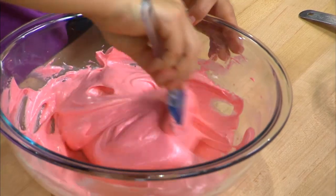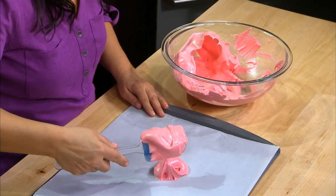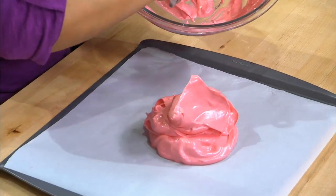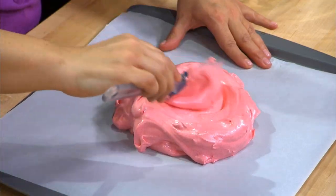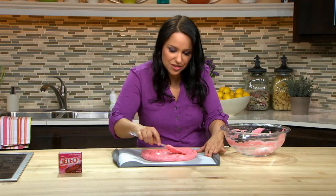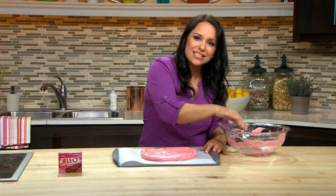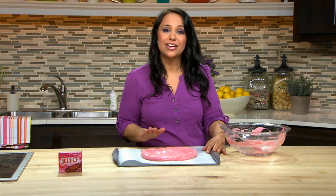Now I'm ready to put it on my parchment-lined baking sheet. We're going to spread this meringue and form about an 8-inch diameter circle right in the middle — it's so light and airy. Scrape those sides, that's what these spatulas are for. We'll spread this out to that 8-inch diameter, nice and round. We want to bake this at a low temperature, 275 degrees for an hour and a half, and then let it cool completely.